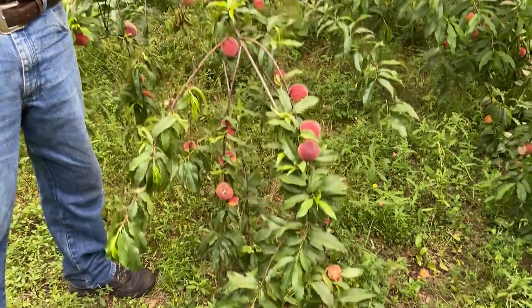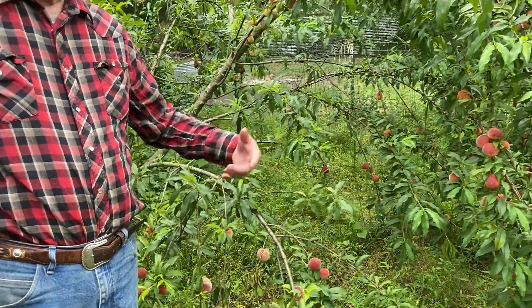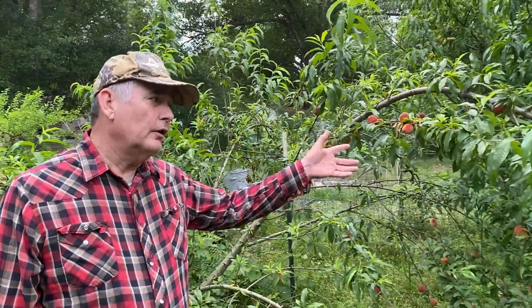Brown rot accumulates. When you first put trees in your orchard, if you're not in a place that already has a lot of peaches, you're not going to have much of it. I didn't get to spray on time this year, which makes it even worse. But after three to five years, that's when it starts hitting hard. That's when you want to try to clean up all the fruit you can, because this can get worse and worse if you don't try to control it.